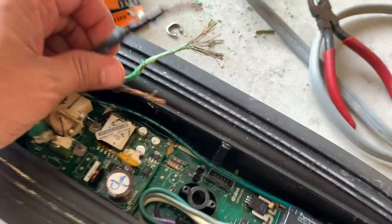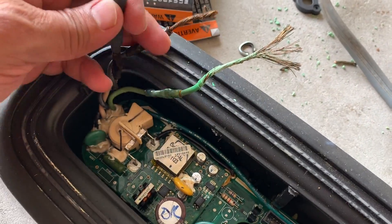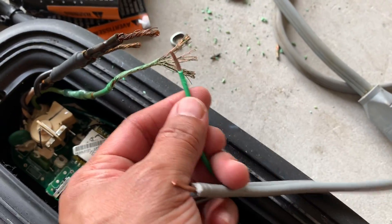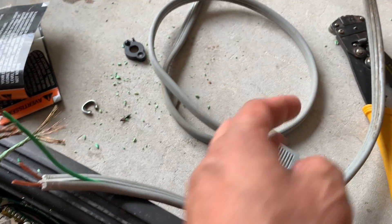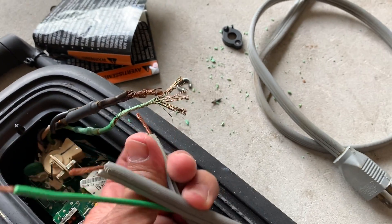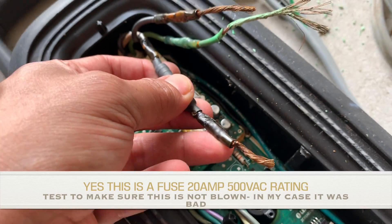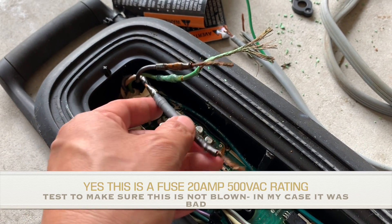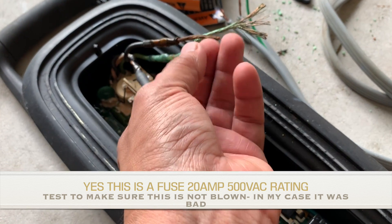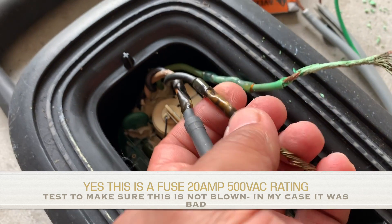Now I have these three wires going to the main board — the same wires that were connected to the old wire. I stripped them back. We're going to connect the green wire to the green, which is the ground. The other two wires don't really matter which goes where, so we'll connect one to one terminal and the other to the second. Before doing that, I want to test this black component — not sure if it's a fuse — by buzzing across it to check for continuity or impedance.